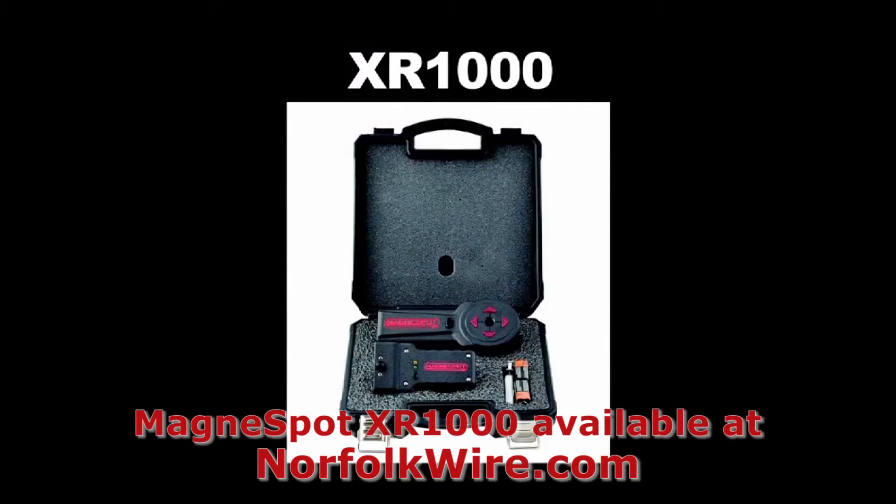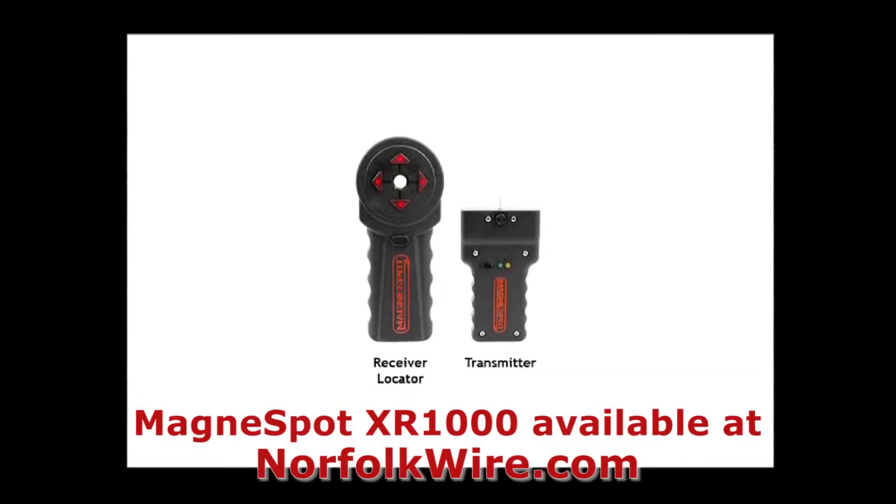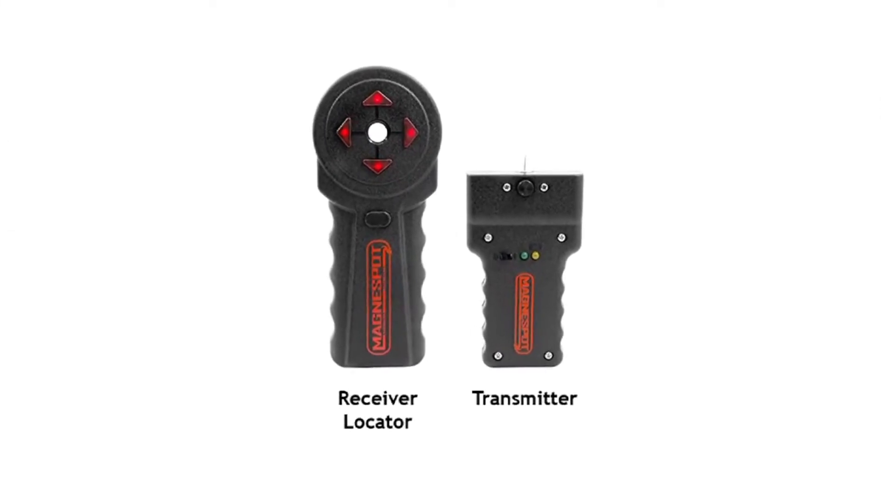The MagnaSpot XR1000 kit consists of two main parts: the receiver locator and the transmitter unit.